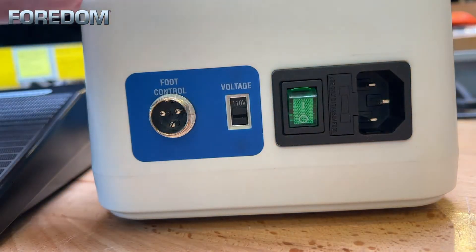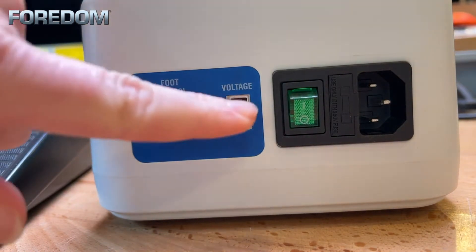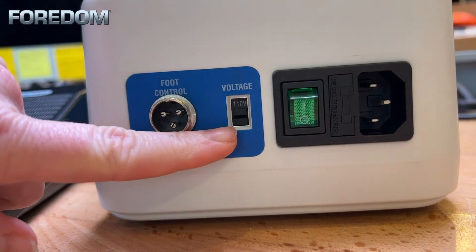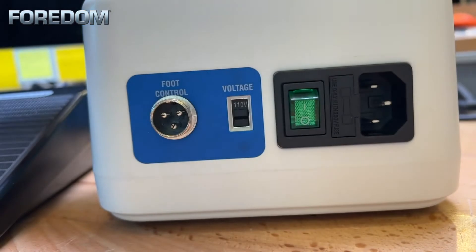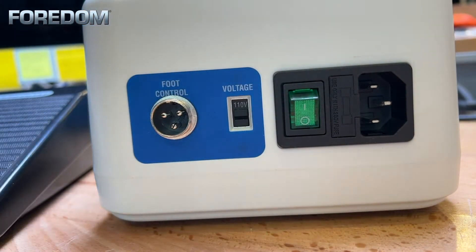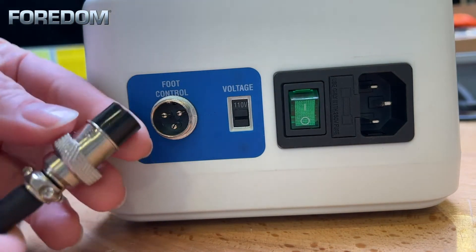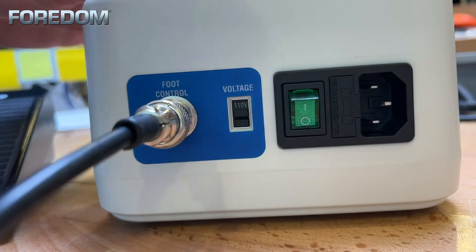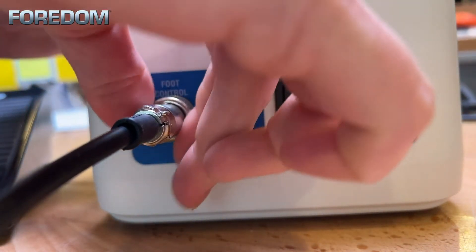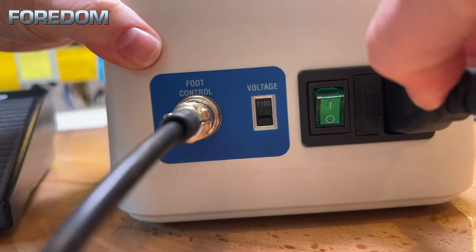Here on the back of the piece I want to point out a couple of different things. We have where we're going to hook the foot control up. You also have where you can change and set the voltage. We also have the port here where we're going to be plugging in, and just to the side of this is where the fuse is housed — there is actually an additional fuse in there should you blow that fuse. Now similar to the way I hooked up the hand piece, we are going to do the foot pedal as well. Again we find our notch that's going to go at the top, insert that into place, and screw this little collar into place. And finally we plug in our power cord.